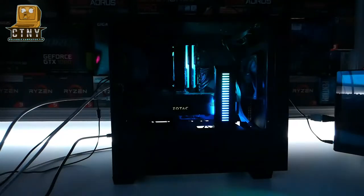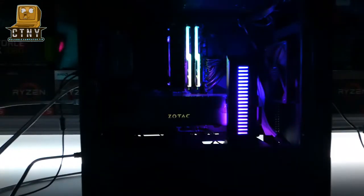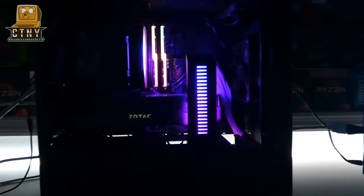Shall we connect the power now? Yes, it looks really good. For RGB sync, download the sync program from the website of each motherboard company, install it, and adjust it. I'm sure all the subscribers who watch my channel know this.